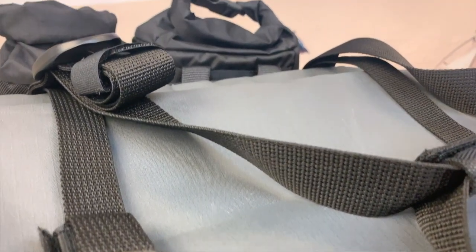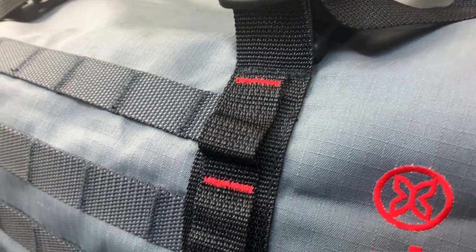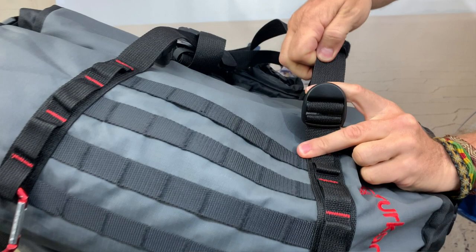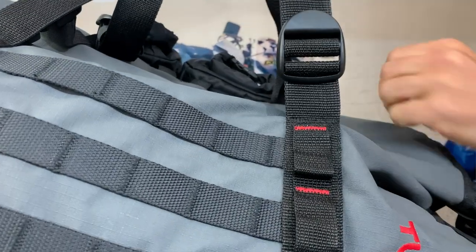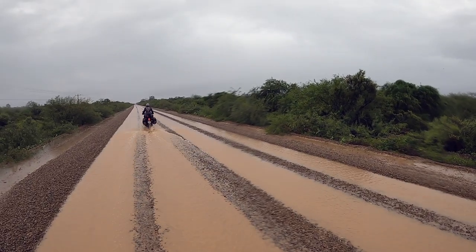Something we thought about for a long time was the shoulder straps. You get a shoulder strap traditionally with most bags but nobody ever uses it — yet when you arrive at a hotel room you have to carry your saddle bag liners, your helmet, your jacket, and still carry your duffel bag. So we made the carry handles adjustable: you can use it as a backpack over your shoulder, or shorten it to carry in your hand so you don't have to drag it in the dust. It's a small detail, but it makes the bag so much more usable.